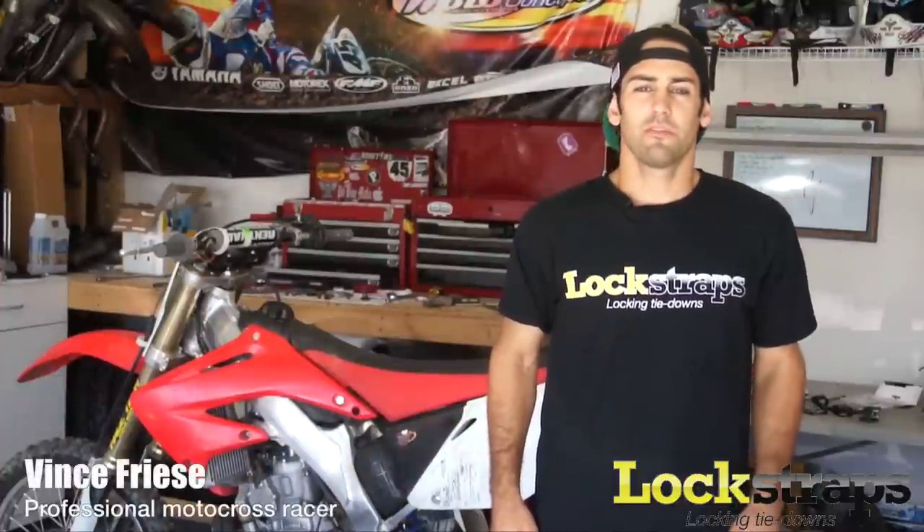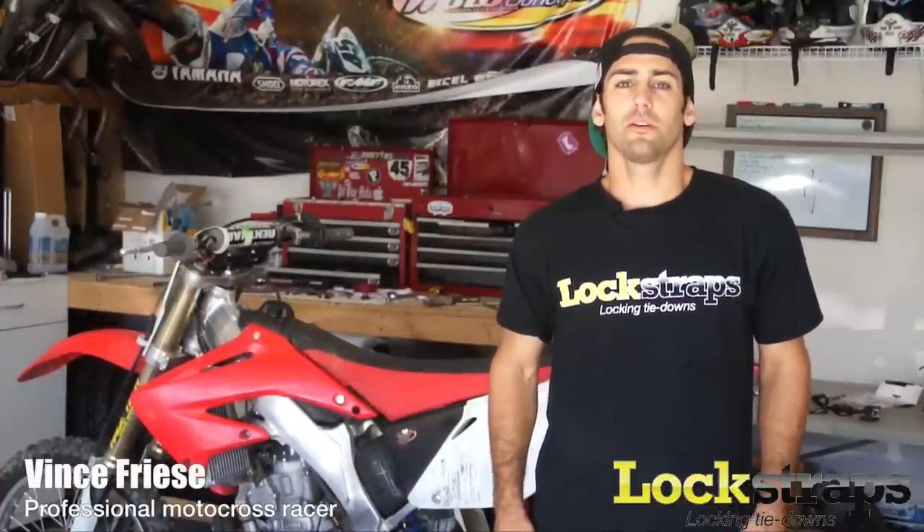I'm Vince Friese, professional supercross and motocross racer. I've been a long-time user of the Lock Strap and it's been a huge asset to me — driving to and from the track, making those long stops at restaurants and gas stations, leaving my truck alone for an hour at a time in a parking lot.